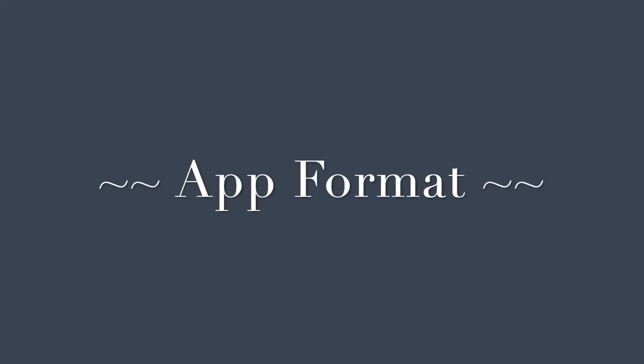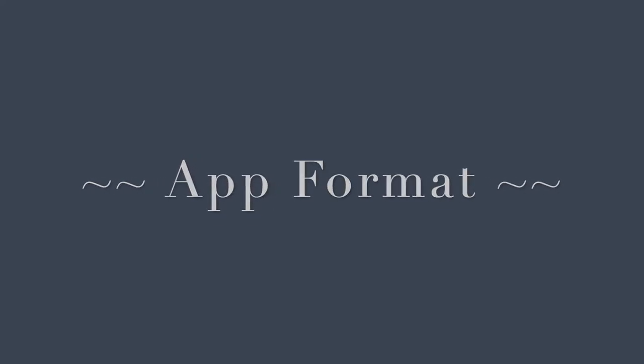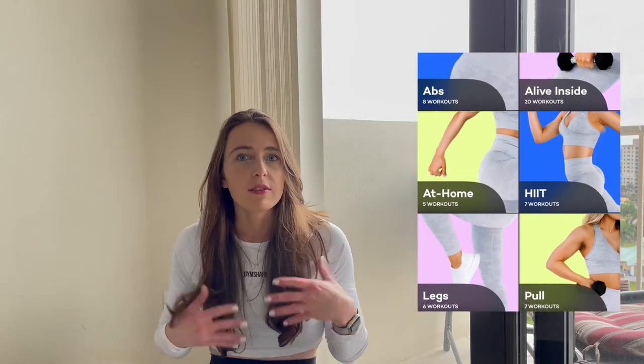To start, I'll just go into a little bit about the app format. So she has individual workouts you can do based off of if you want to do upper body, lower body, cardio, abs — those kinds of things. If you're just in the mood to do one specific thing, she does have that.